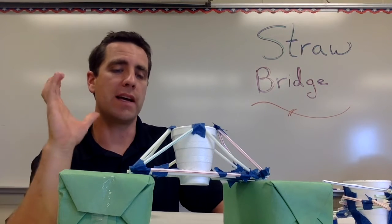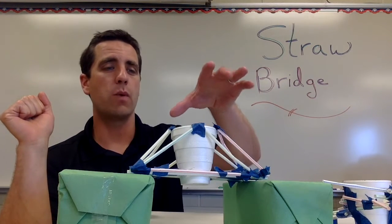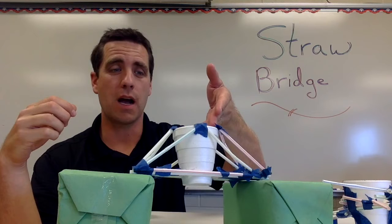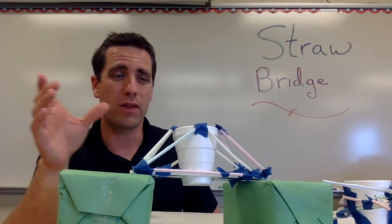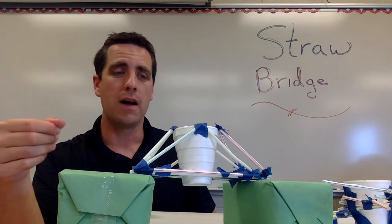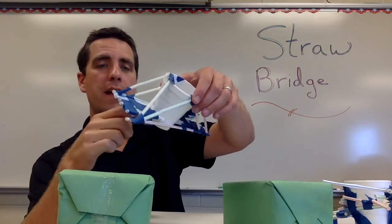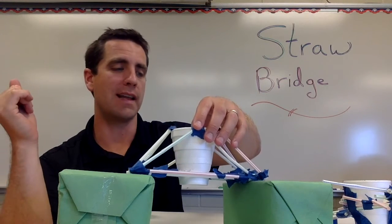I tell the kids we're going to test to see how many pennies the bridge can hold, and that their group needs to build a styrofoam cup into the bridge. If they don't build it in, we'll just set the cup on top — and if the cup tips over, they're done with very few pennies held. So they've got to be careful in how they secure the cup. Some students actually send straws right through the cup, which I allow as well.